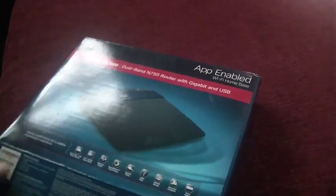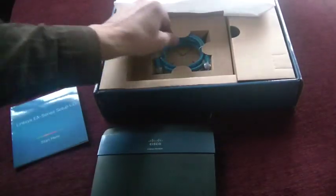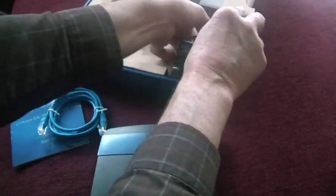I've been using Linksys products for many years. I've used the WRT54Gs — several various versions of that router — and that to me was kind of a real workhorse in the Linksys line. It's been around forever and works very well. It's a little dated now, and these are the routers that are replacing it.